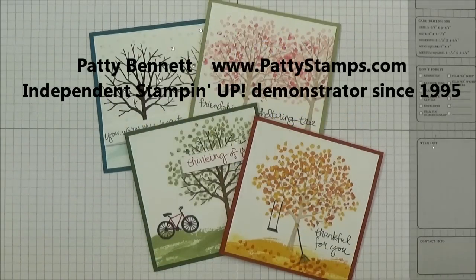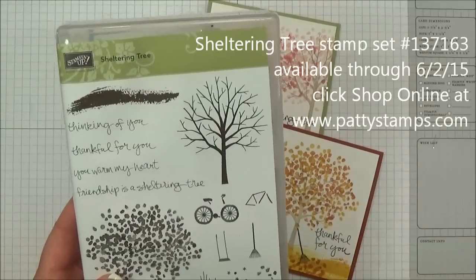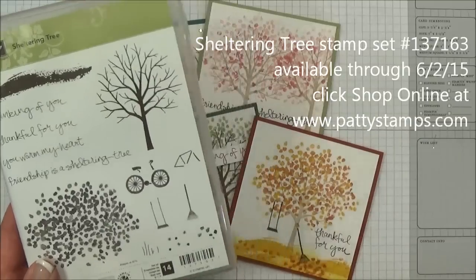Welcome back. This is Patti Bennett with PattiStamps.com. I'm an independent Stampin' Up! demonstrator and I am excited to show you some tips for using this Sheltering Tree Stamp Set from the Stampin' Up! 2015 Occasions Catalog.